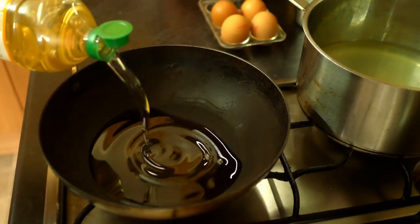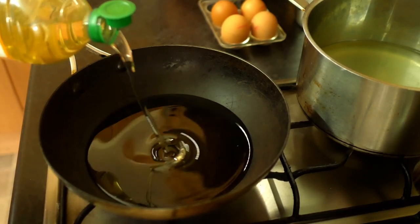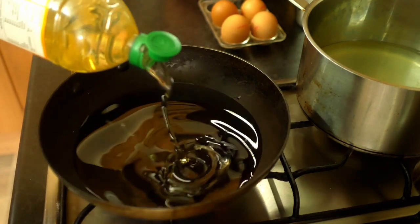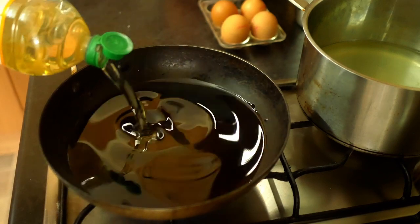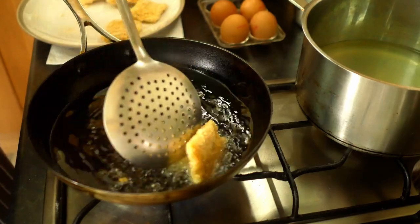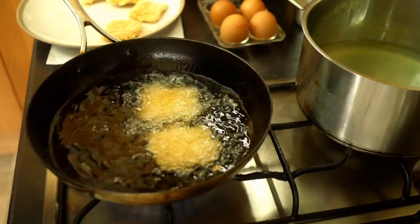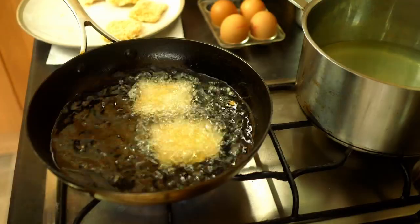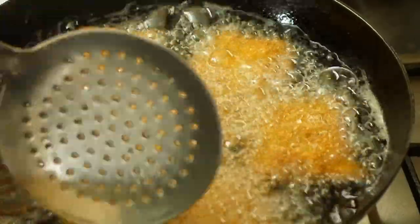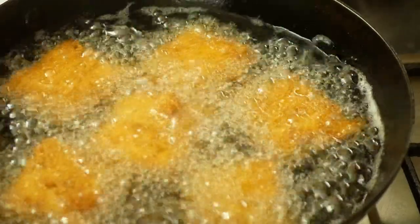To fry the ravioli you need a couple of centimetres — about an inch — of oil in a frying pan. I'll do them in batches of six. When the oil is hot, carefully lower your ravioli in and give them a couple of minutes until they're golden brown, then take them out and drain on kitchen paper.